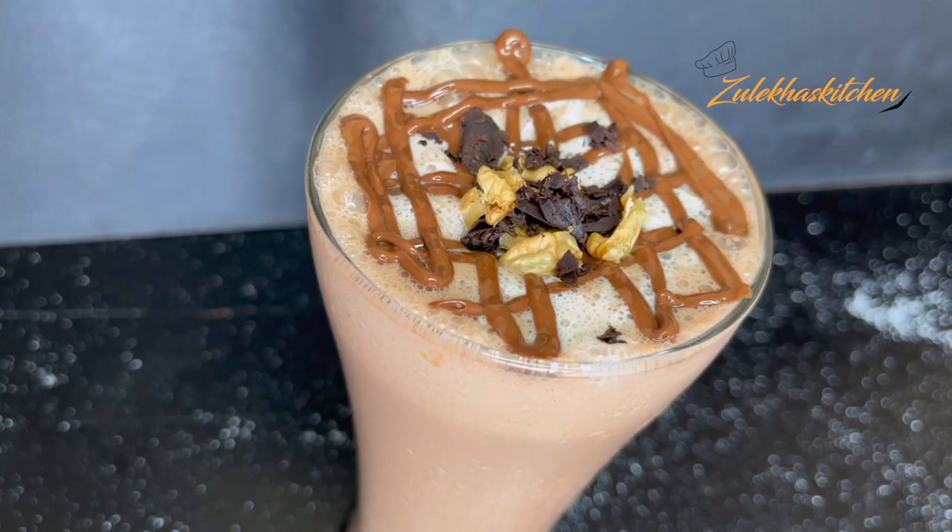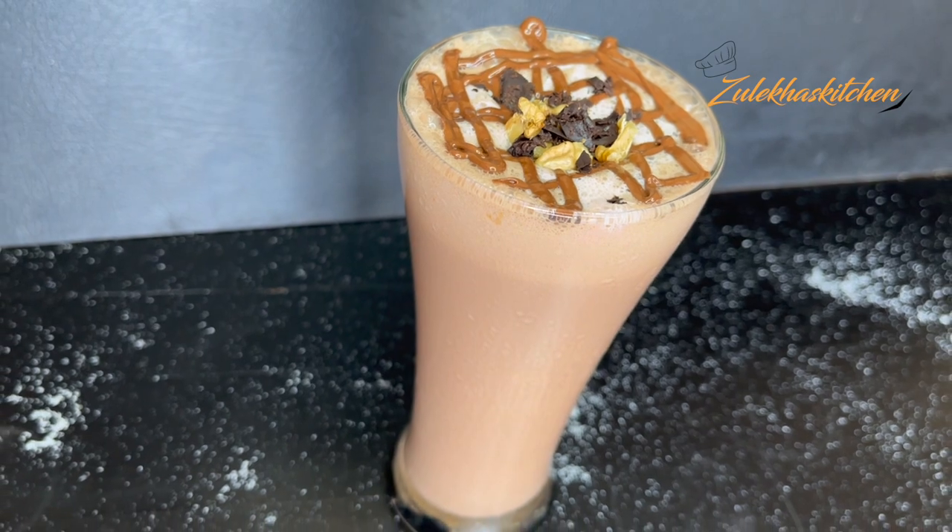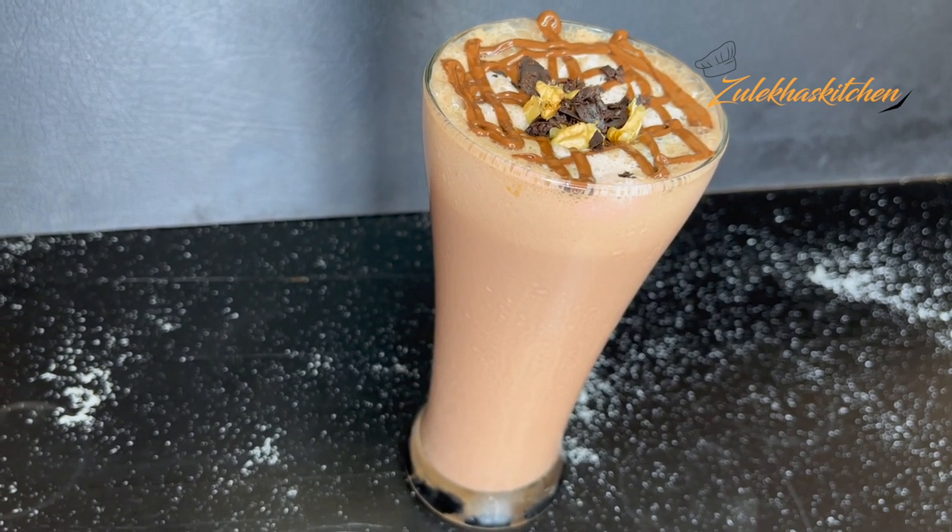Use other milkshake recipes if you need different styles — share in the comments section. I will upload more recipes for you. So if this is a delicious recipe today and you are making it, share it in the comments section.